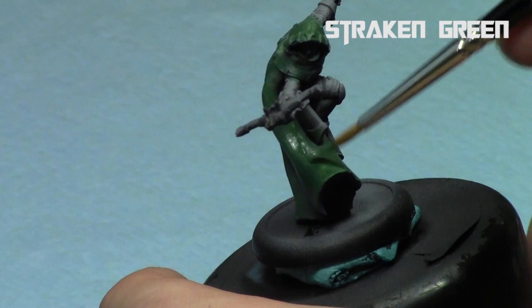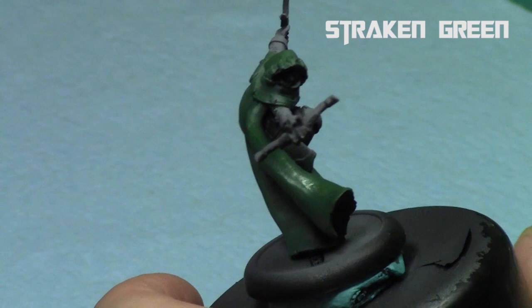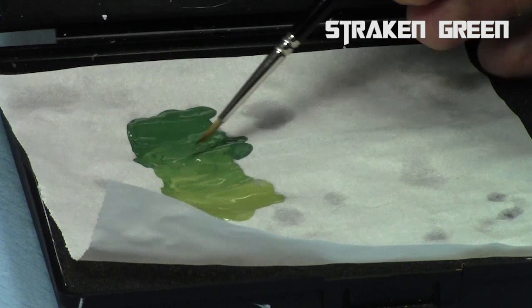That's layering in a nutshell. The key is nice thin paints — take your time, and when loading your brush, do a little bit at a time and work in a consistent direction to build up your gradient. You can do this on any area. I just like using it on capes because they're nice and bendy and show the detail quite well, but you can do this on faces, or anything you want.